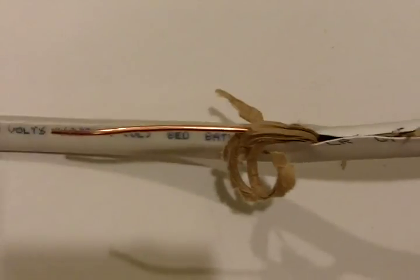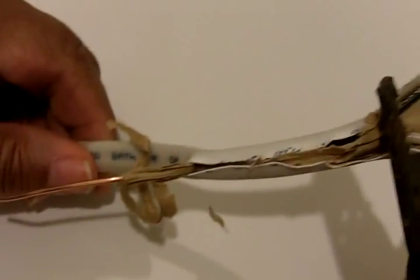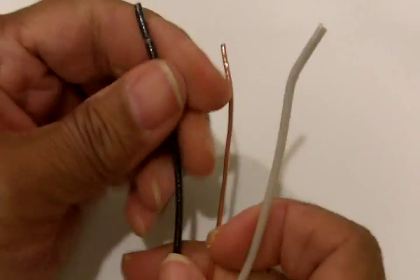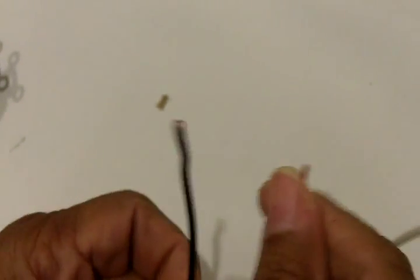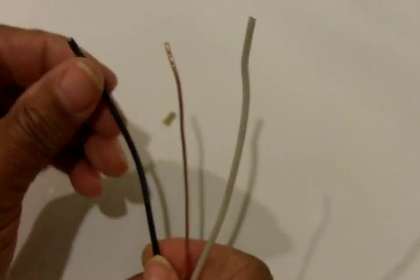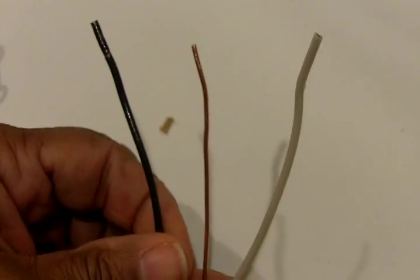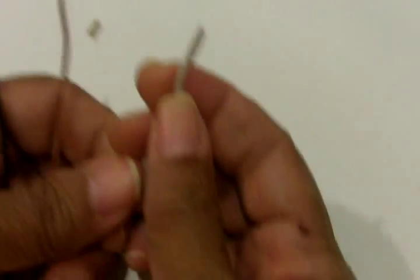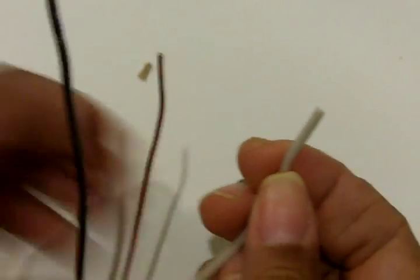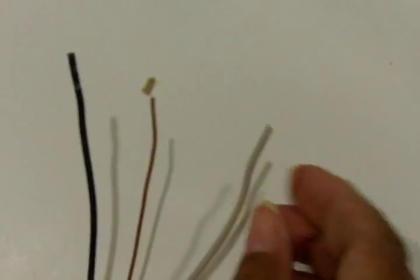This is a much safer route because if you nick the wire with a utility knife, you could cause a short later. So what I have here is my neutral — that's the white wire — my ground, and my hot wire, the black wire. What we want to do is strip off about three quarters of an inch to make our connections to the terminals.